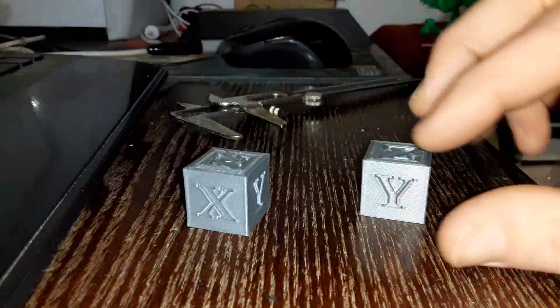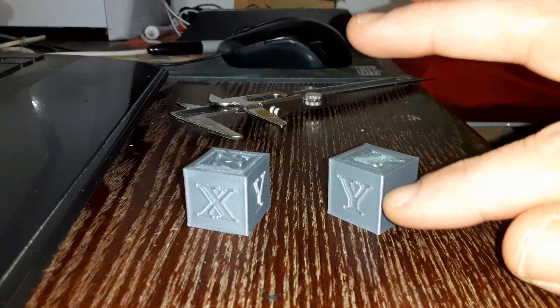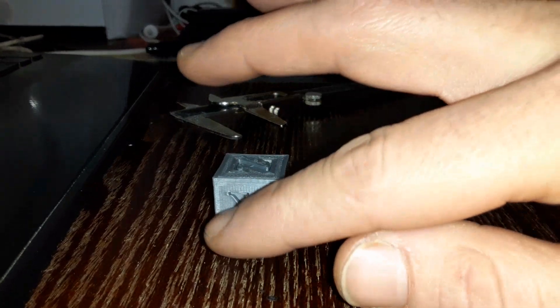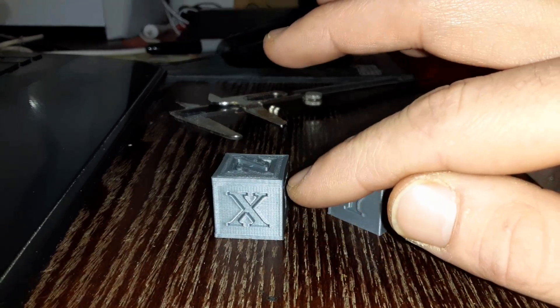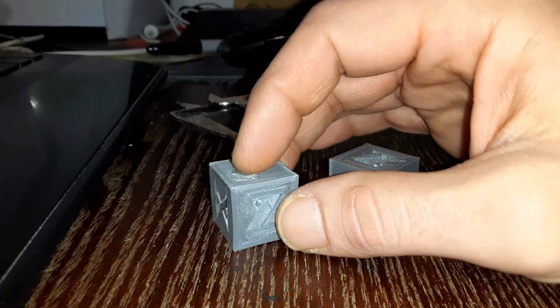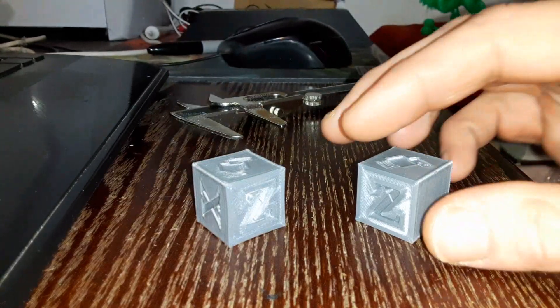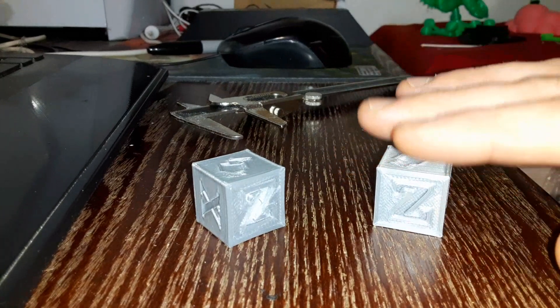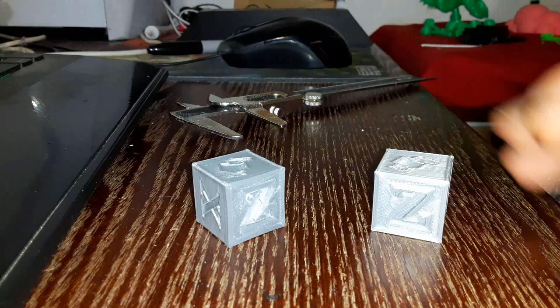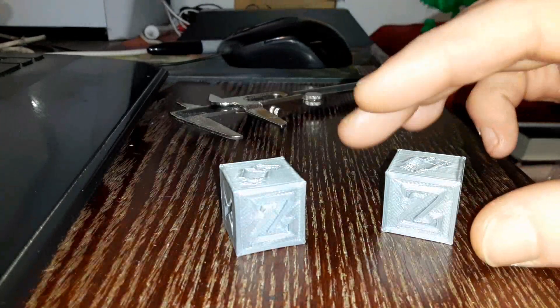They look pretty similar in quality. You can't see it easily in the light, but they have a slight vibrational ringing because of the speed and the jerk, which you can see when you look a little closer. You can kind of see it here — it surrounds the letters and then stops at the top and bottom portions of the model.